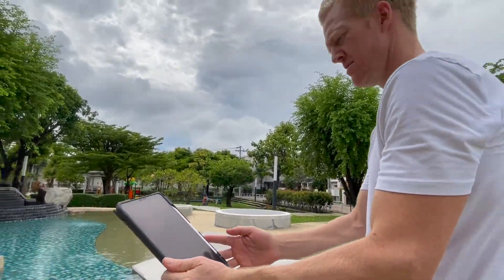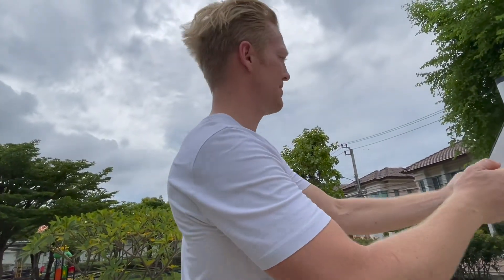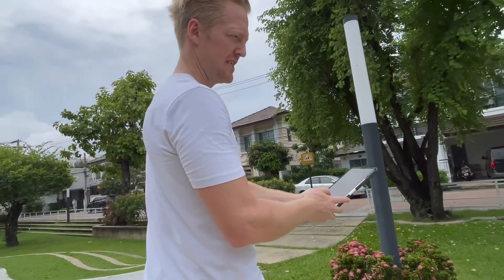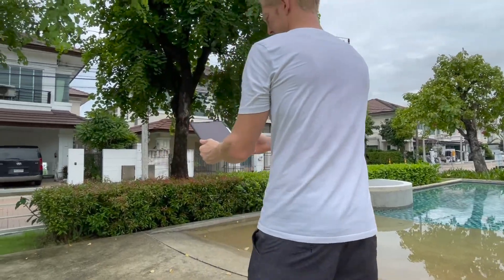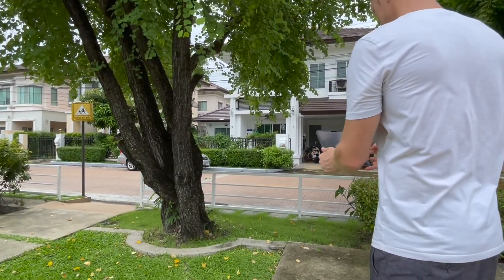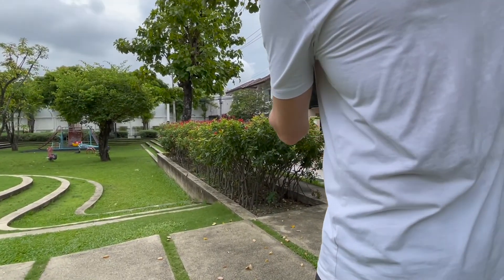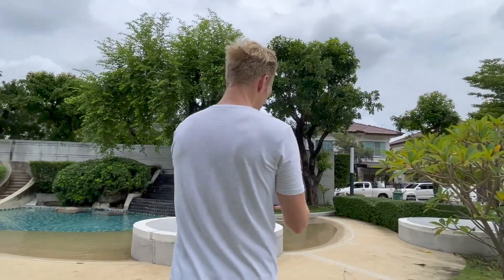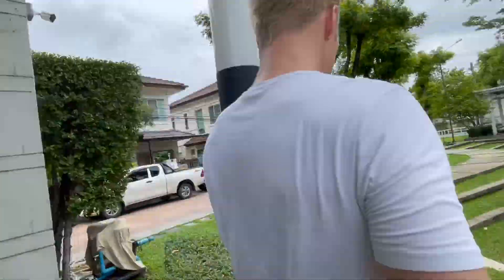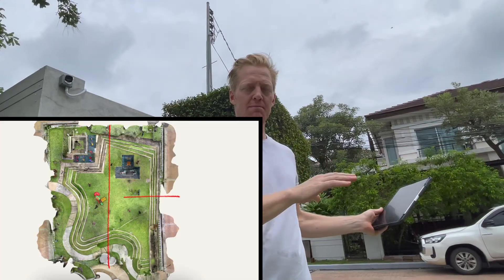Starting the scan here. It's a hot day today in Bangkok with some overcast skies and the sun is kicking through every now and then. If it's possible, you should pick a cloudy day to make your 3D scan of an outdoor area. The infrared rays from the sun can interfere with the technology both in the iPad and, as you will see later, in the laser measurement tool. When I scan an area like this I try to divide it into sections, so this park I will kind of divide into four pieces and scan them piece by piece.